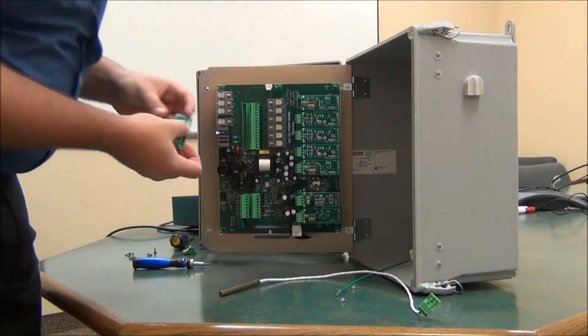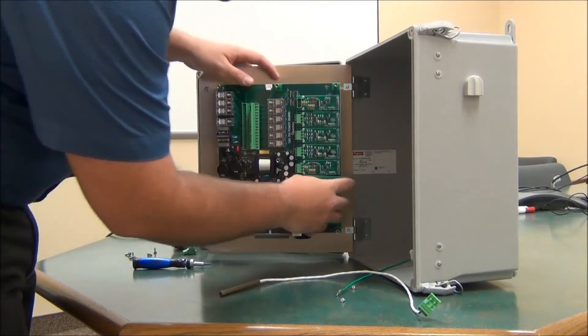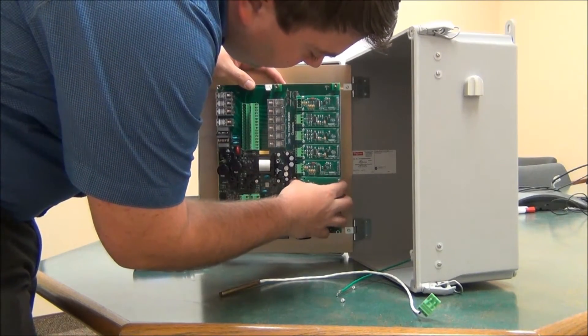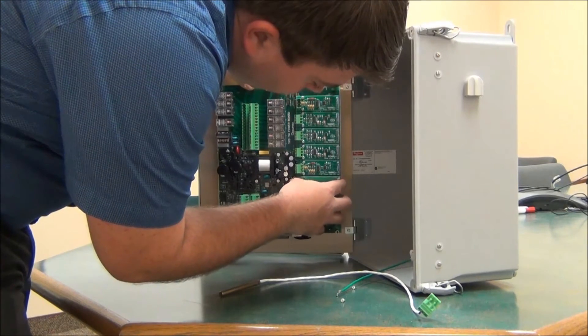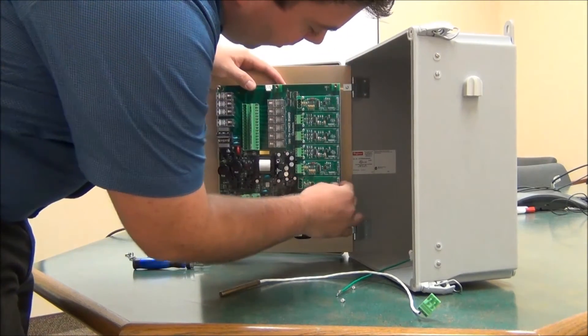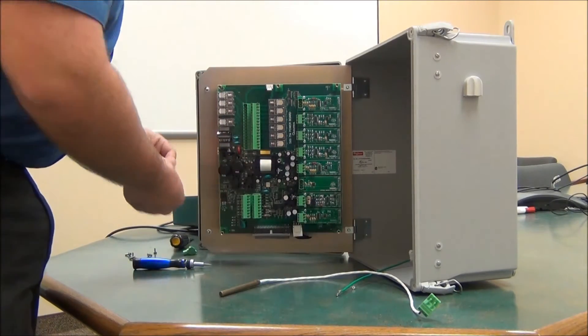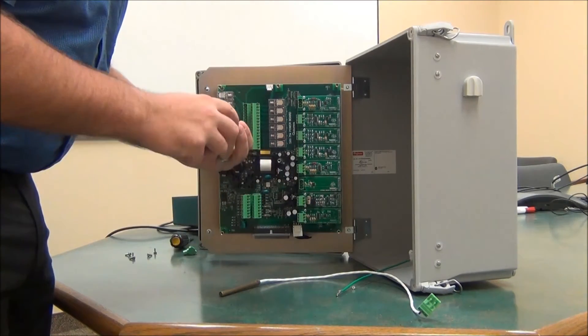Now I can put in the new input card. Slide in the pin connections first, then we'll just replace the two small screws.